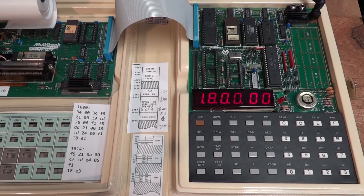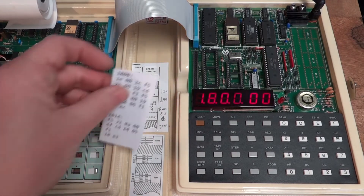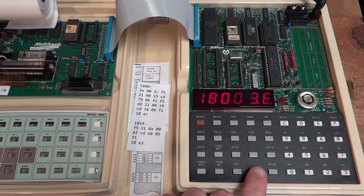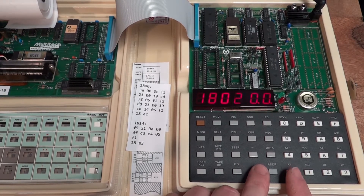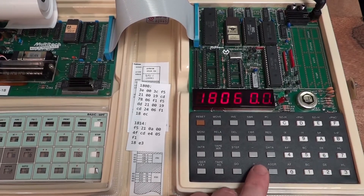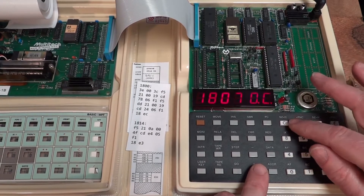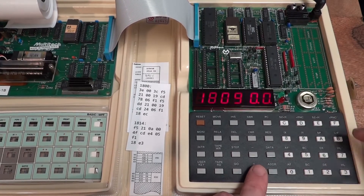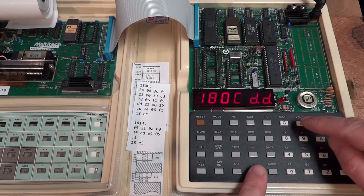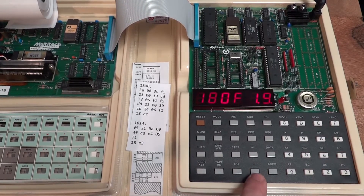We start at address 1800. I've prepared a little program which I'm going to enter now. If I hit the 'data' button I can start entering the Z80 opcodes. I'm not going to explain in detail what these opcodes mean, but later in this video I'm using the printer to disassemble this and then we can understand what it does. I can simply hit the plus button to enter the opcode at the address and advance to the next address, and I can navigate with plus and minus through memory.